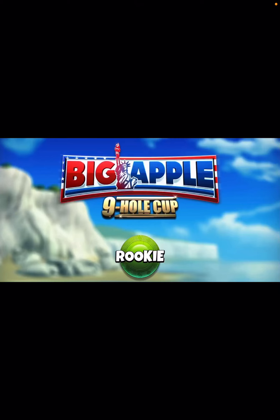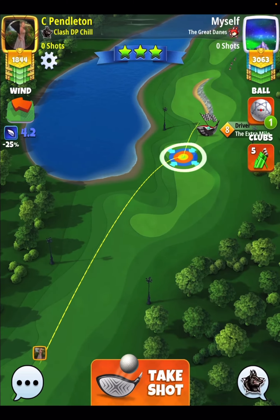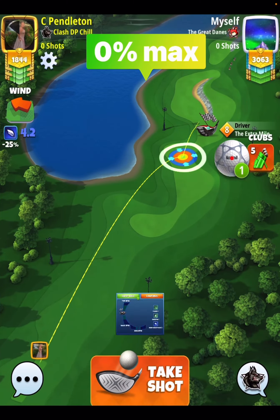Thanks for clicking on the video. David Pendleton here covering hole number seven of the Big Apple Nine-Hole Cup. Not a fan of the hole location here that we have to play with, but let's go with the drive. Pretty standard — six top, one bar side spin to the left. We put our yellow ring over here on the rough line.